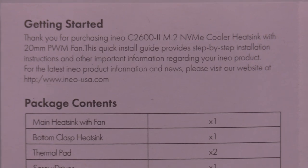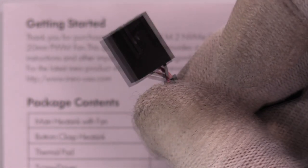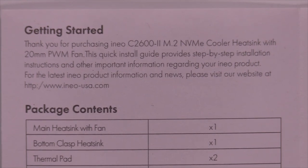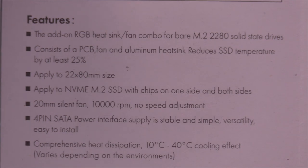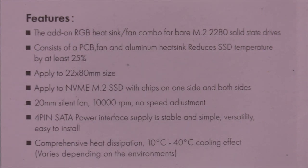Thank you for purchasing NEO C2600-2 M.2 NVMe Cooler Heat Sink with 20mm PWM Pulse Wave Modulation fan — which means that will be a 4-pin connector. However, I only see 3 wires. Package contents: one main heat sink with fan, a bottom clasp heat sink, thermal pad x2, screwdriver, fixing screw x2, fixed column, guarantee card, and a user manual. Features list an RGB heat sink fan combo — there is no RGB on this model, there may be another model that does, but this one does not.